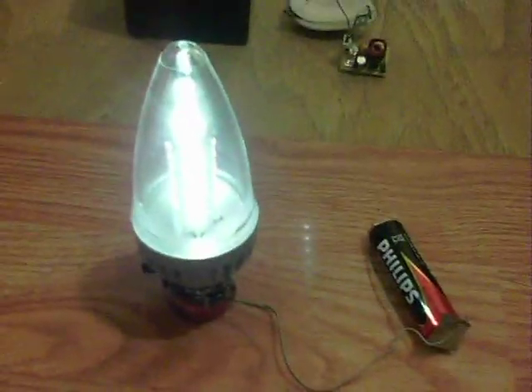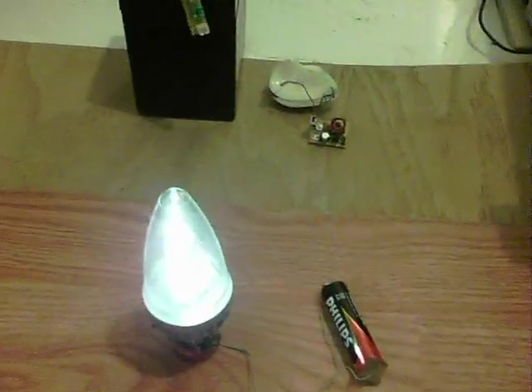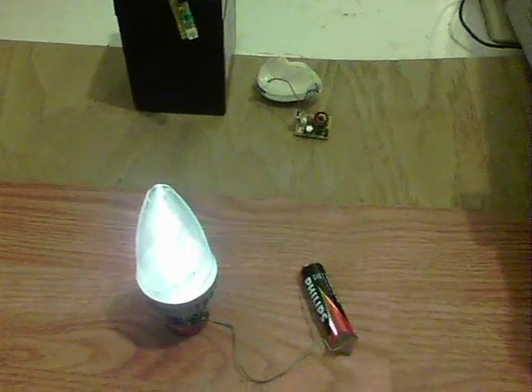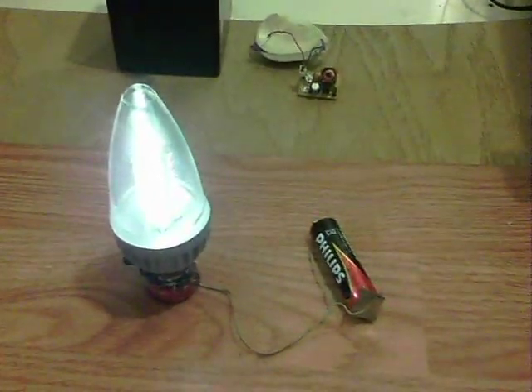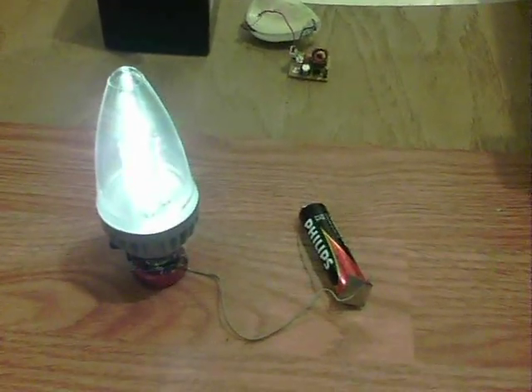It stands up, which was quite a relief. I'm very pleased with that one indeed - it's a good size, certainly for an emergency light or something like that.